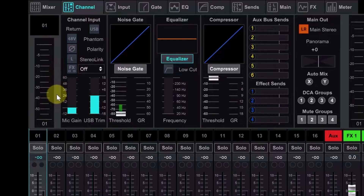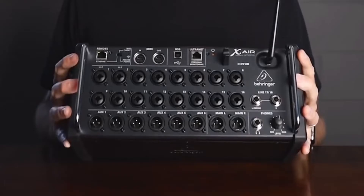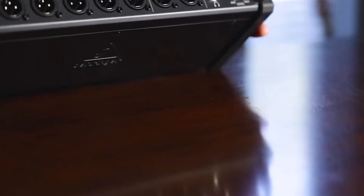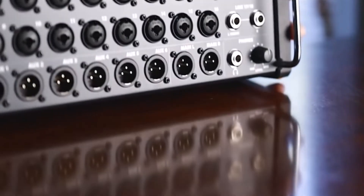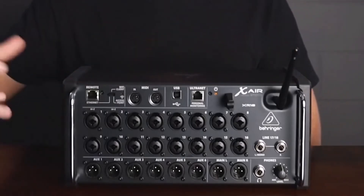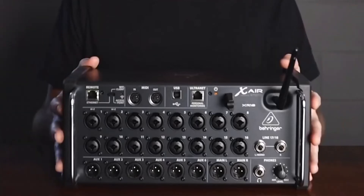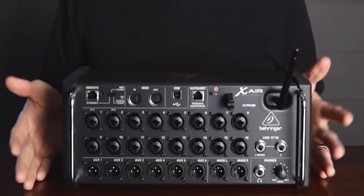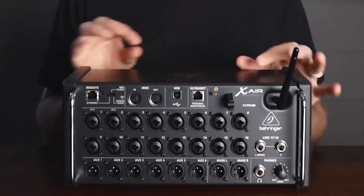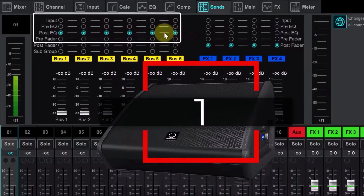The XR18 provides 18 audio input channels. 16 high-impedance balanced inputs feature combination XLR connectors and Midas-designed microphone preamps. Also provided are two balanced line aux inputs with TRS jacks, a pair of balanced main left and right outputs, plus 6 aux outputs for monitor mixes, and all have XLR connectors. Additionally, a balanced quarter-inch headphone output includes its own volume control.